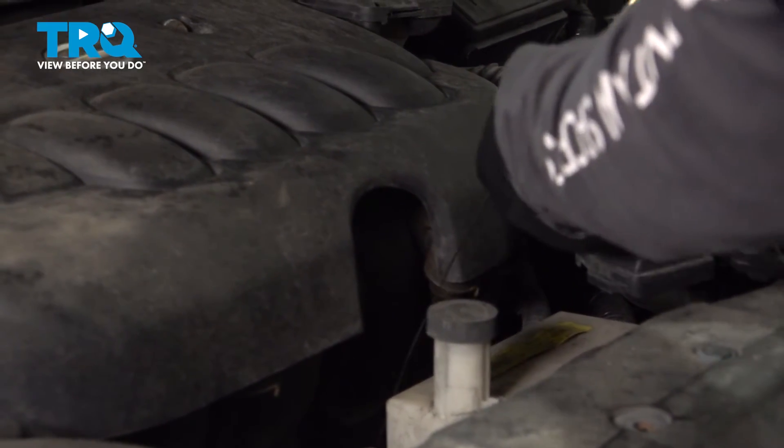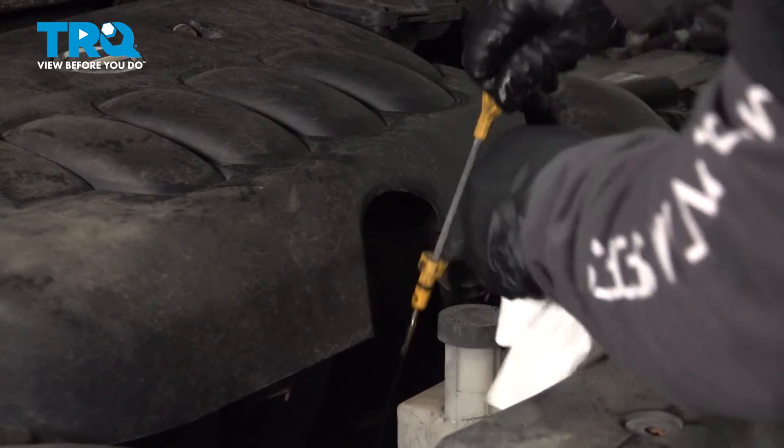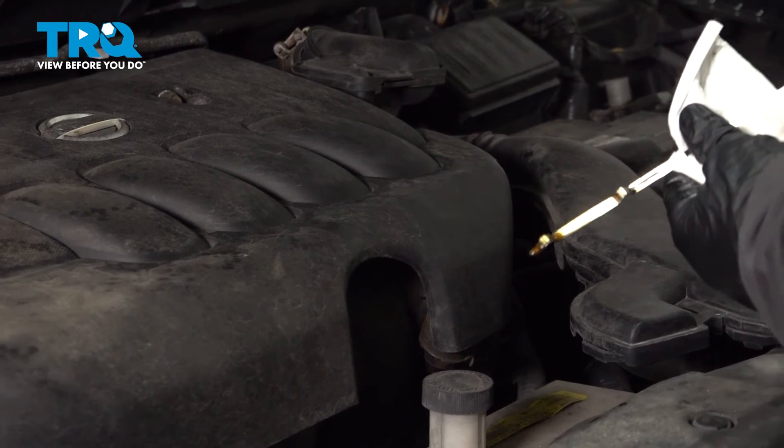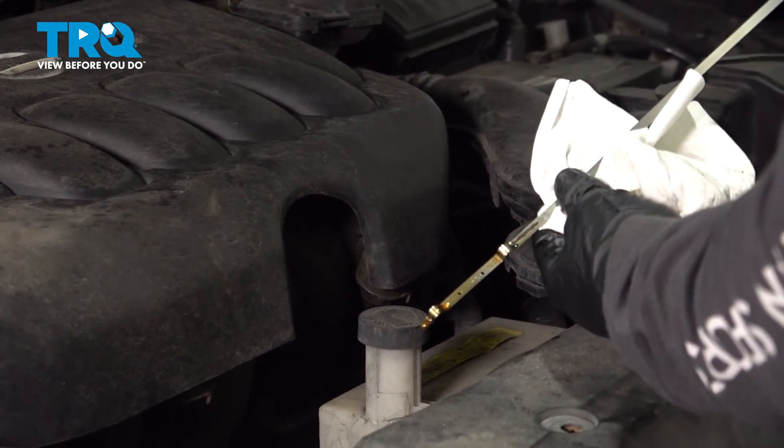Always check your oil with the engine cold, meaning it sat for at least two hours, or first thing in the morning before you start it up — that's the true level of the oil. Oh, look at that — we're right there at the top dot. Perfect.